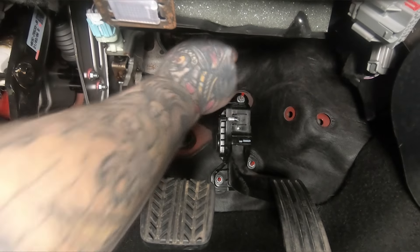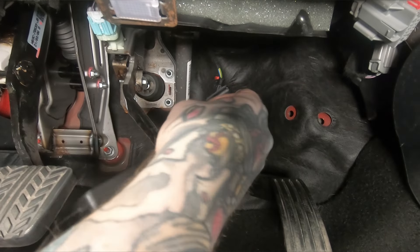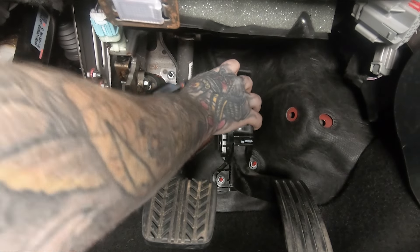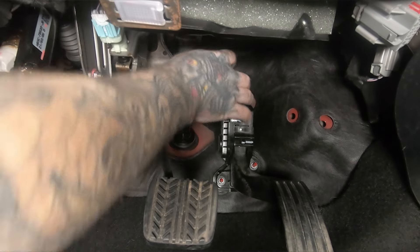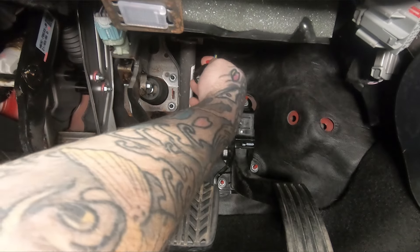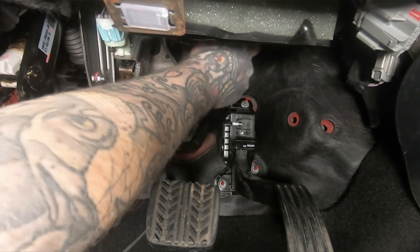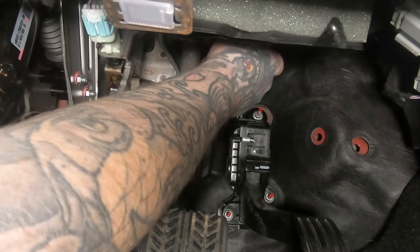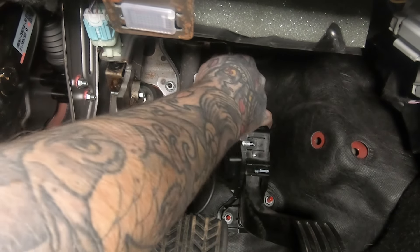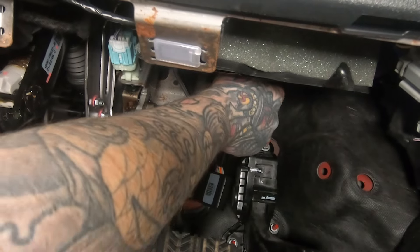We'll go ahead and get our throttle pedal unplugged and get our harness plugged in, then get our new plug on the pedal just as the factory connector came off. Make sure that seats, and we'll push our safety tab back in. Then we'll grab our factory connector and get that plugged in to the other side of our harness — it's a little tricky under the dash. Push the red safety tab down.